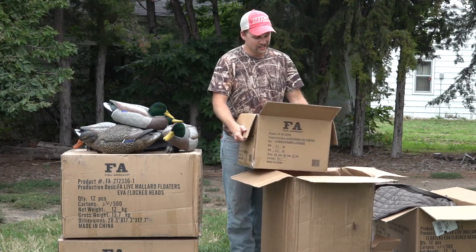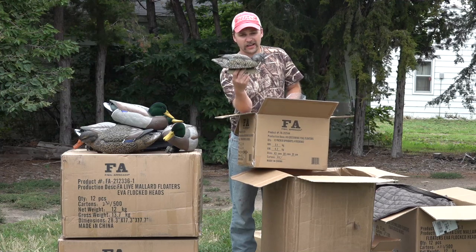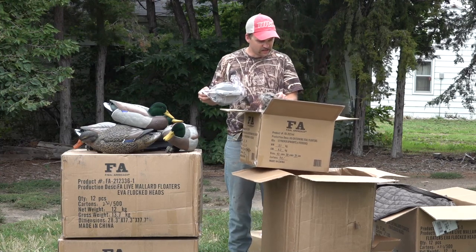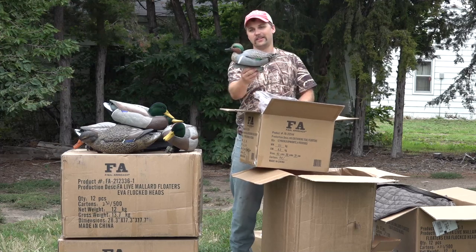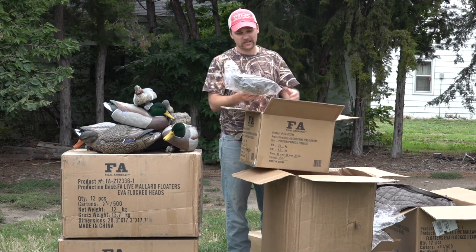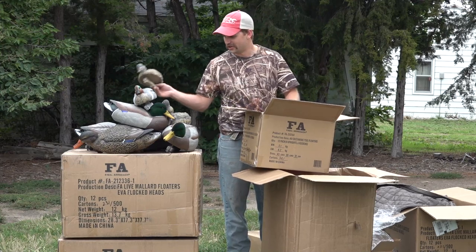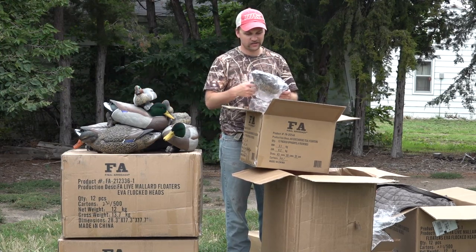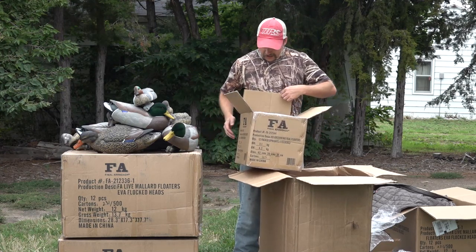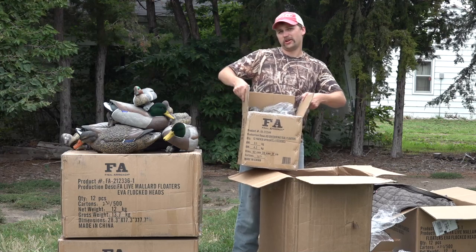Just in time - tomorrow is teal season opener here in Nebraska and we've got some new teal decoys. Look at that, green wing teal from FA - there's the hen. Looks like a dozen in here, with four hens and eight drakes. That is a sweet looking little decoy. We'll hopefully shoot some teal over these tomorrow. And these are another dozen of the green wing teal decoys from Final Approach, so I think I'll be set.